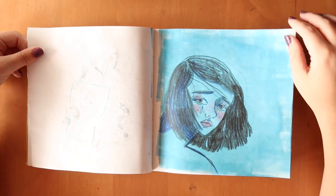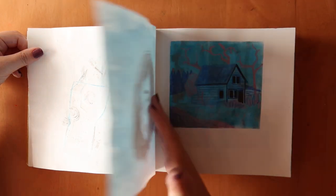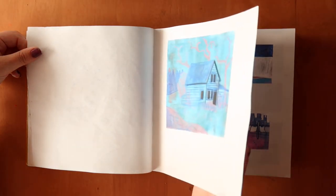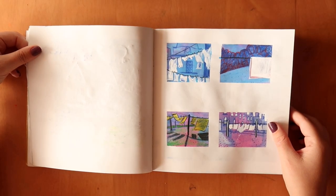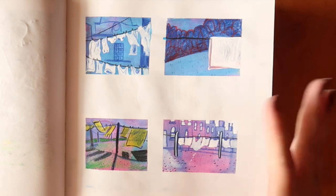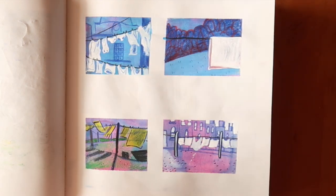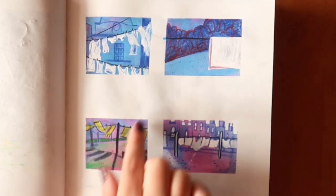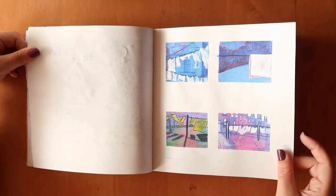I started getting really into that. I used the roller a lot and that really inspired me, along with the pencils. I was also using washi tape to segregate things. This is probably one of my favourite pages — I just Googled washing lines and then painted a load of different ones I liked. I used poster paints, pencils, and then white ink on top, and I really like the way they turned out.